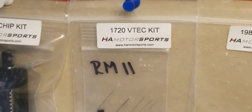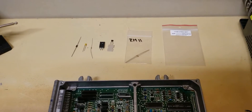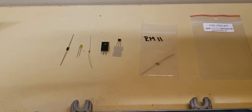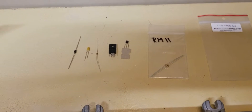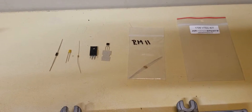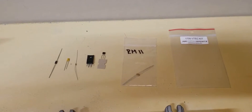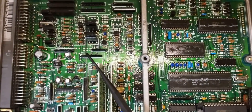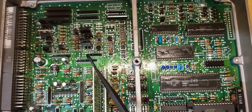Let's get this VTEC Kit laid out and see what we have. We've got a diode, a conditioning capacitor, a resistor, an SK high switch for the VTEC, and a transistor. We also have a pack of three resistors labeled RM11 — I believe RM stands for resistor module. The RM11 on the board is not available, so you'd have to take those three resistors and make your own resistor pack.